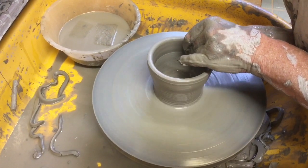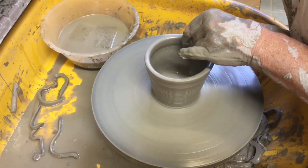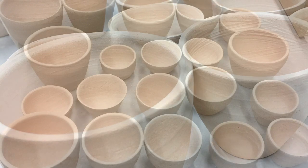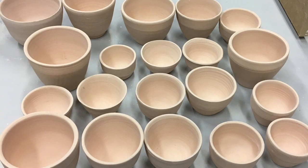I made a whole heap of these, and then they went through the kiln for the first time — what's called biscuit firing in the kiln. So all these pots were biscuit fired.